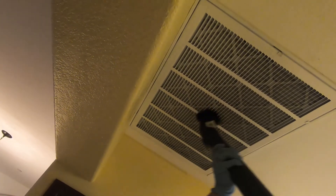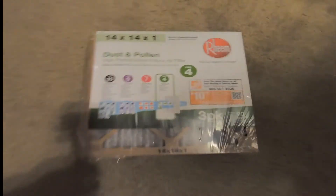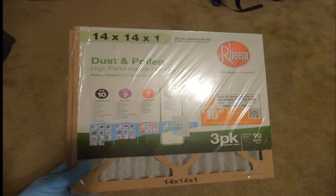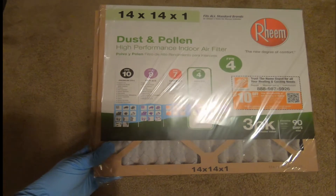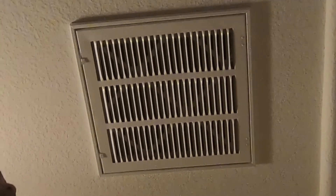I also have a return in my master bedroom, so we are going to replace the filter in there too. There is also a return on each bedroom in my house. This one has a filter.